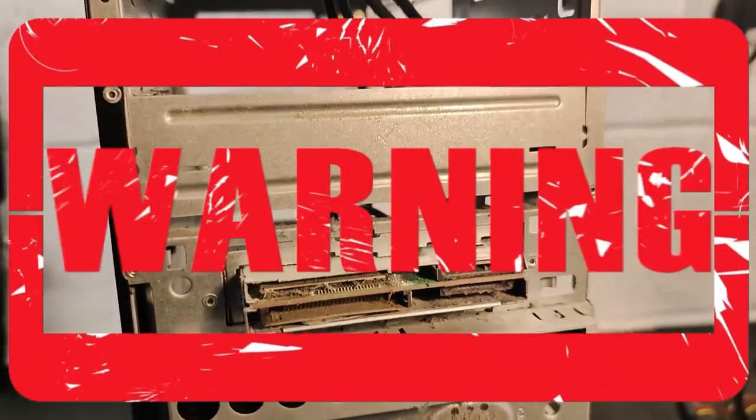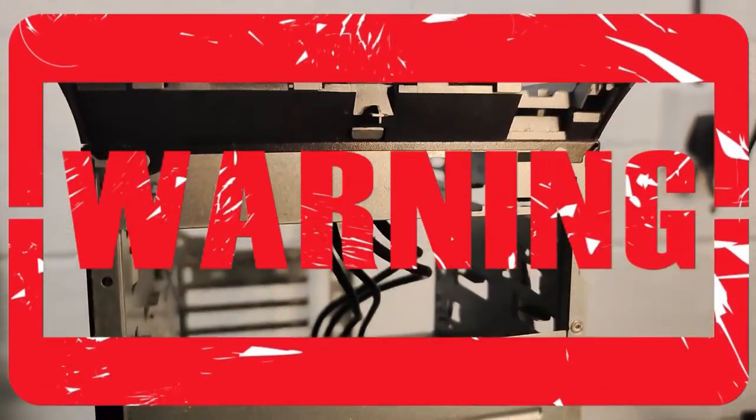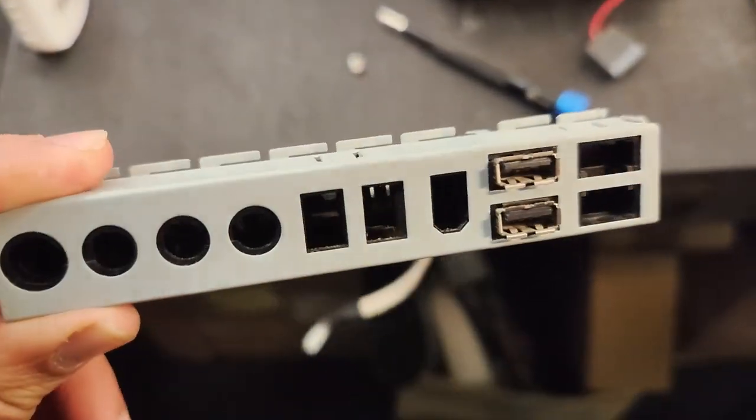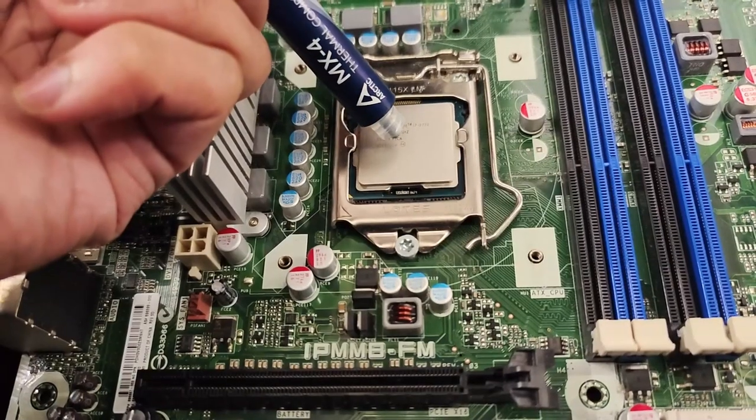I pulled the front panel off and there are some dust buddies on the front — don't breathe that in, wear a mask where you can. I also like to pull off some of the connectors and save them for future projects just in case.